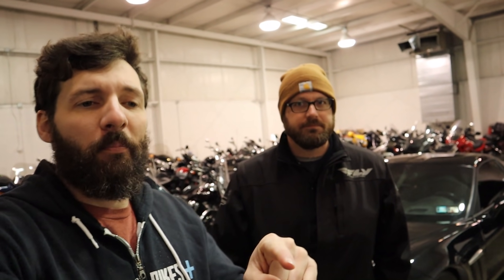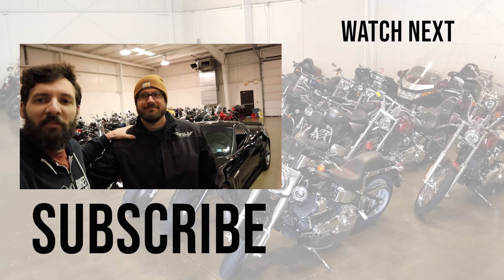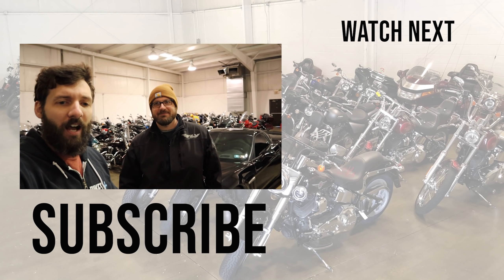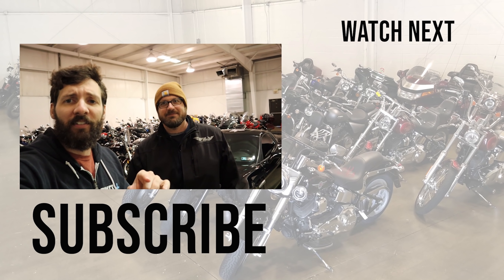All right guys, that wraps it up. This is Craig, he's the mechanic, he knows everything about everything. If you guys have any questions, leave them in the comments. We'll try to answer them. We'll see you guys next time. See ya.